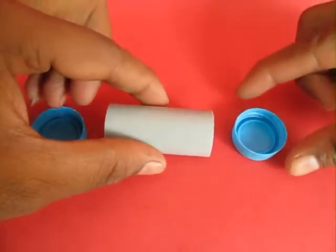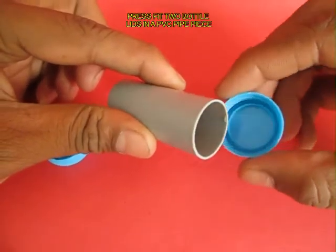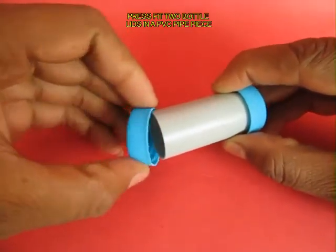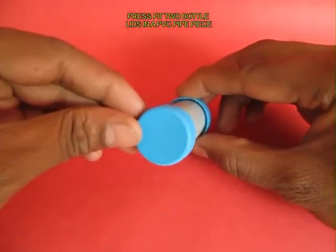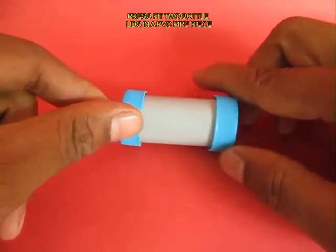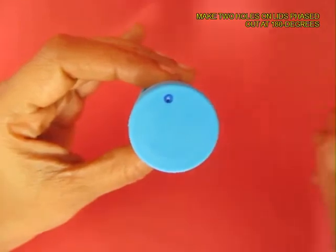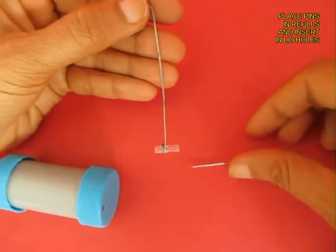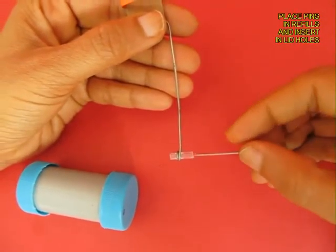Take a 5 cm long PVC pipe and press 2 bottle lids on the 2 ends. You can also glue them in place with some rubber adhesive. Then make 2 points on the lids — one on the top, and the other side should be phased out by 180 degrees.